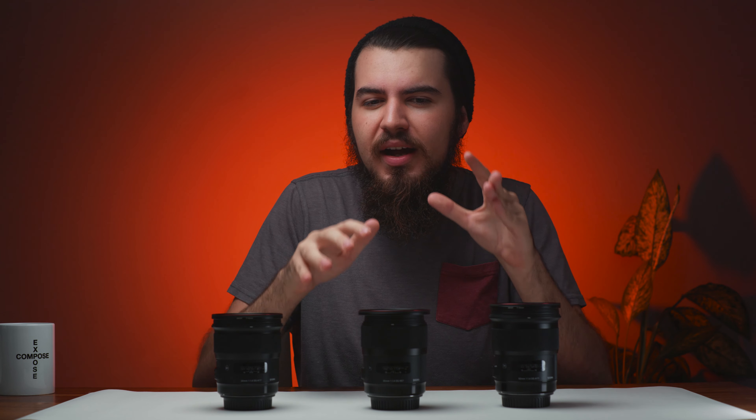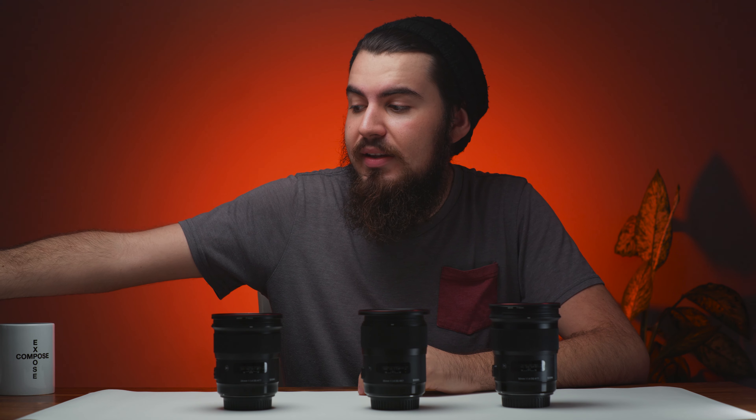Being a filmmaker, YouTuber, and just general content creator, I always found myself preferring zoom lenses when it came to more run-and-gun stuff. I always found myself not wanting to worry too much when I'm just out shooting. If I wanted a specific focal length, I could just turn it at a moment's notice, and that's what zoom lenses are great for — versatility, and they allow you to get a bunch of shots really quickly. I have the Sigma 18-35 and the Sigma 50-100, and they have been great lenses.